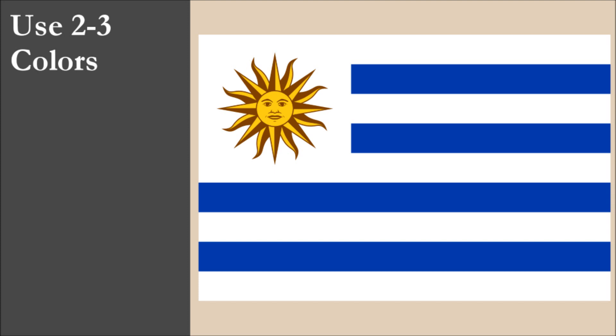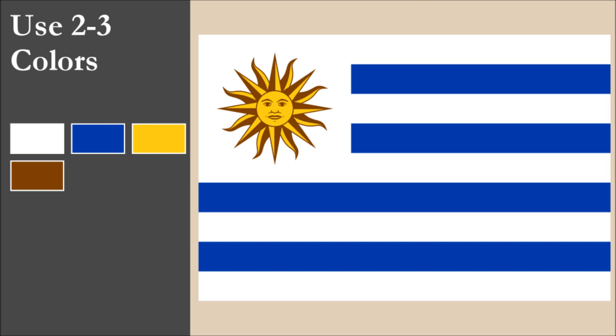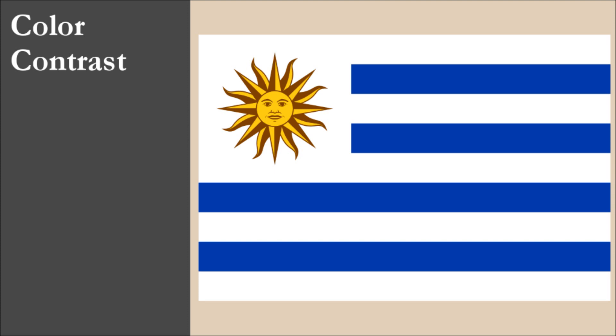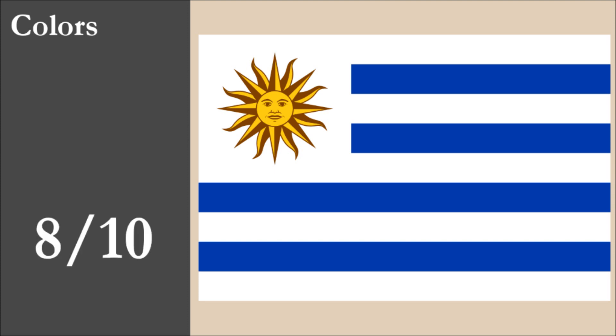The flag has 4 colors: white, blue, yellow, and brown. That's one color more than the recommended maximum of 3. Brown is not part of the standard set, while the other three are. Regarding contrast, the blue and white stripes contrast well, and the brown and yellow of the sun also have good contrast. Because the yellow parts of the sun have a brown outline, this ensures there isn't a contrast issue between the yellow of the sun and the white canton. Overall for color, the flag scores 8 out of 10.